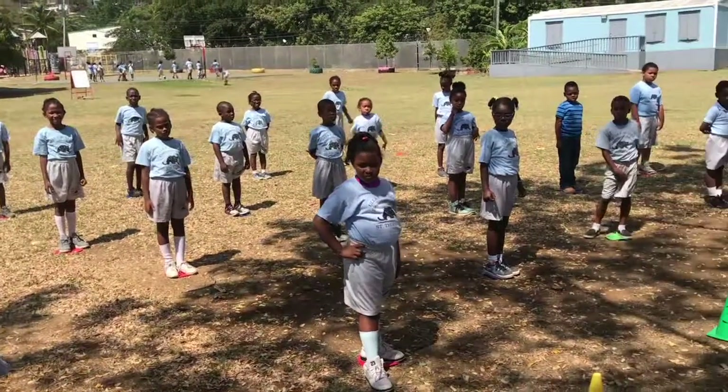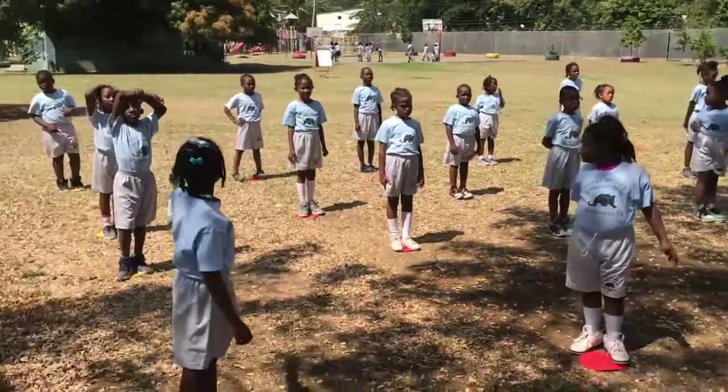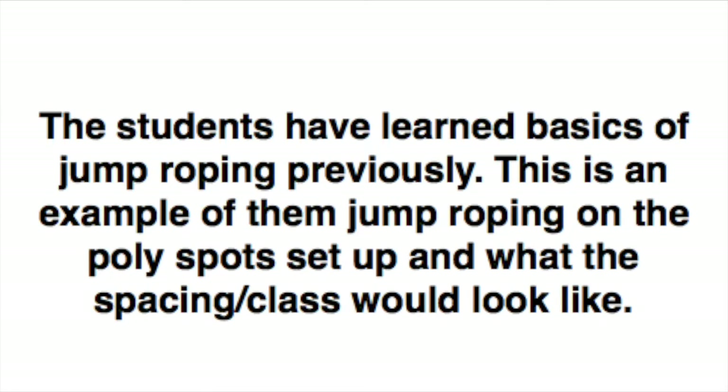Squad leaders, count how many are in your squads, come see me and I will hand you the jump ropes to pass out. These students have had prior classes on jump roping before, so they have learned the basics. This is just an example of them jump roping on the poly spot set up, and what the spacing in the class would look like in that situation.